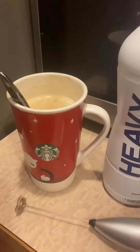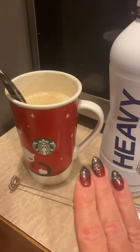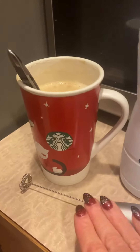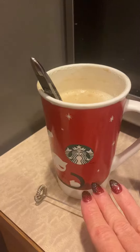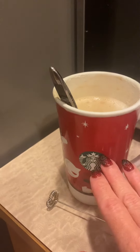So if you guys have a frother, what you're going to do is take the heavy cream that you use in your coffee, warm it up for about 30 seconds, and froth it — and it's going to get so much more volume. I put about two ounces in the bottom here and it got to almost up here by the time I frothed it.